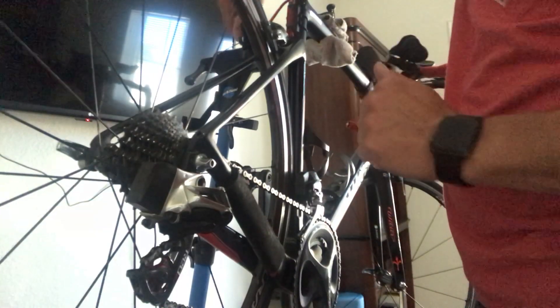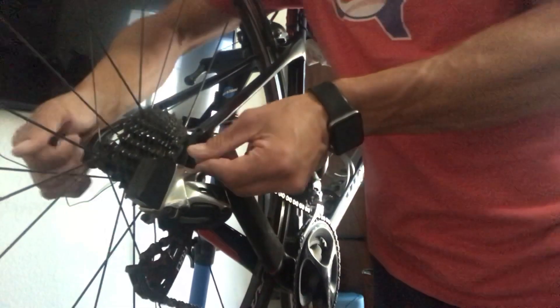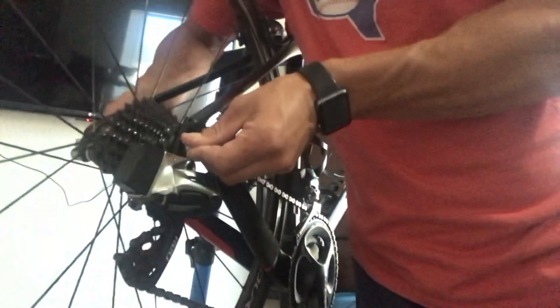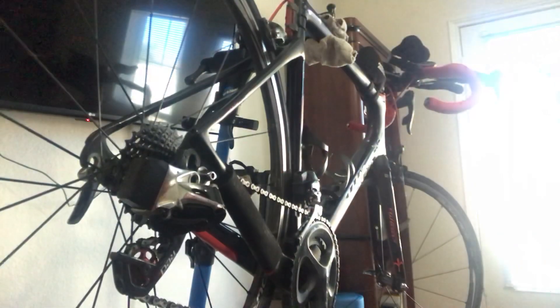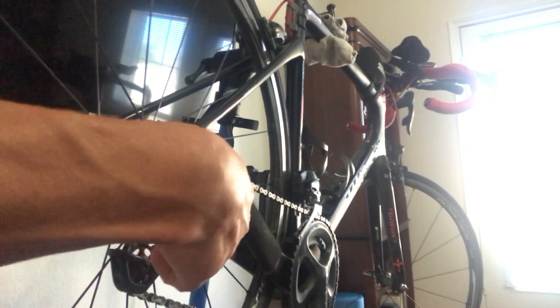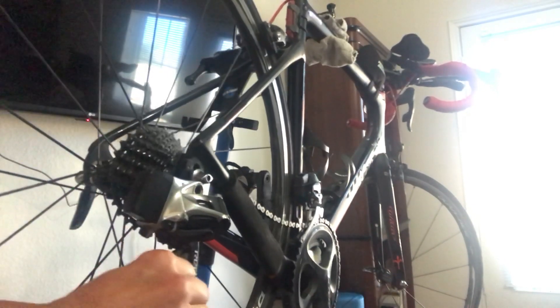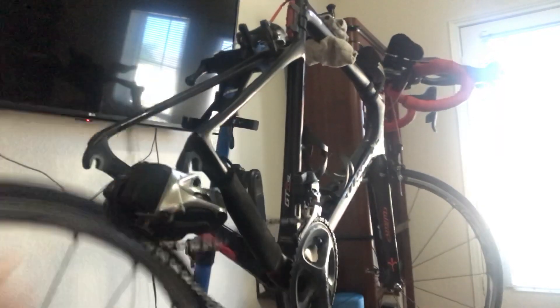We're going to open up the lever on your brakes, hold the nut, pull open the skewer, spin it back a little, and it's going to drop out. Now take your rear derailleur — you're going to push it down, which gives you a little bit of space to pull the wheel out.